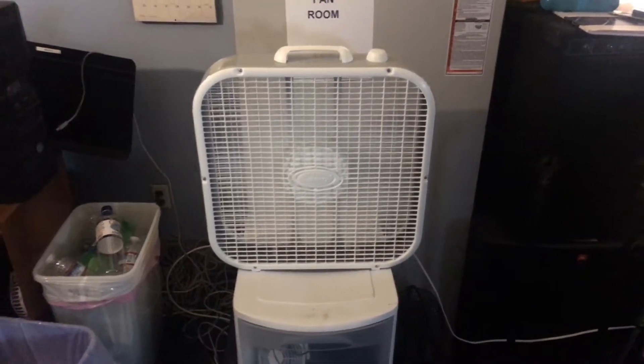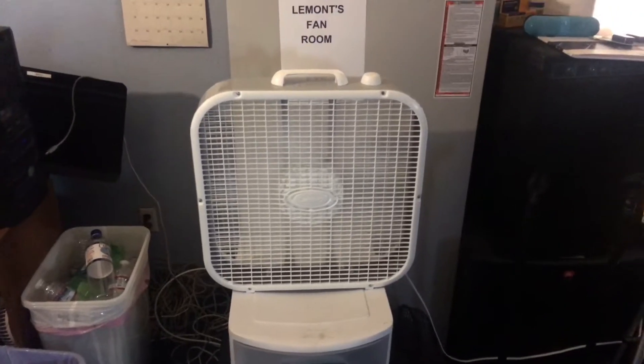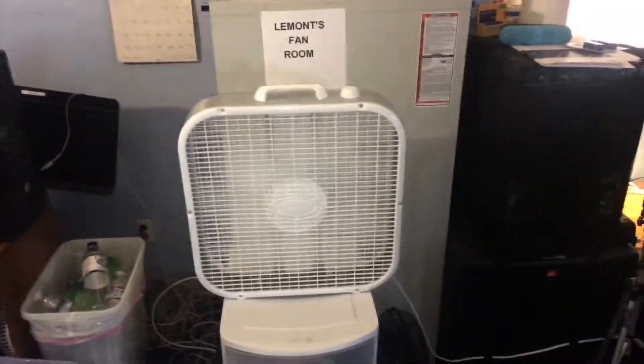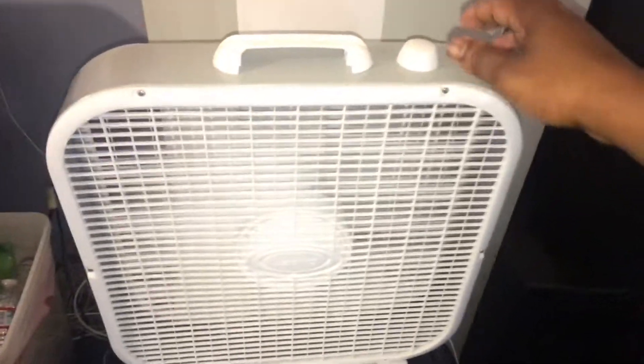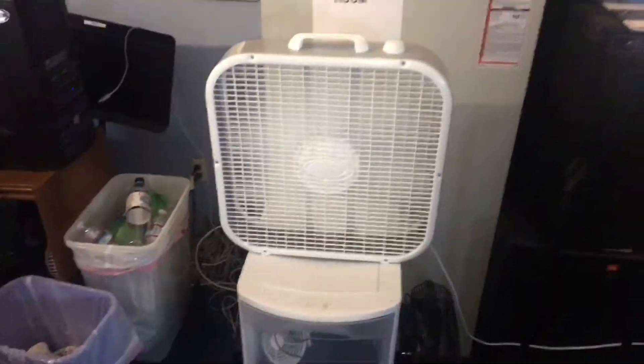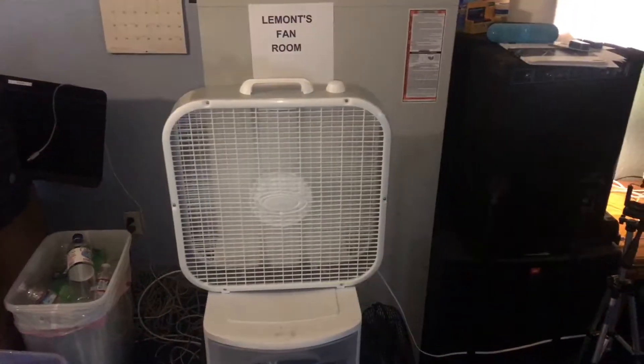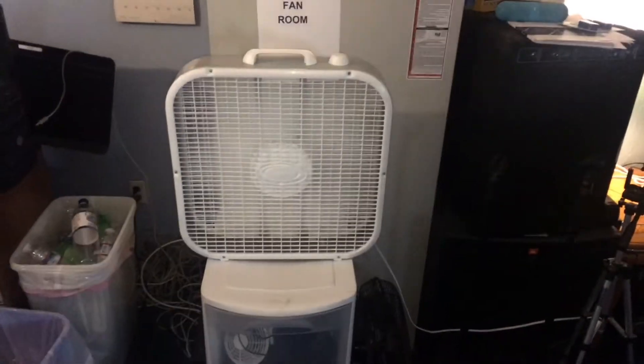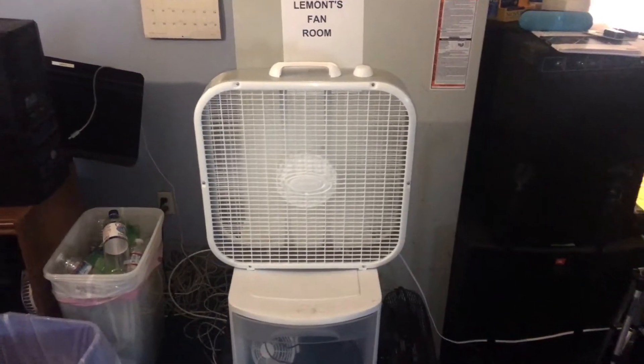It's loud but you can barely feel a breeze. This is terrible, this is so sad. You want to use it to do a video with, that's fine, but to try to use it in a room that's really warm like mine — this ain't cutting it.